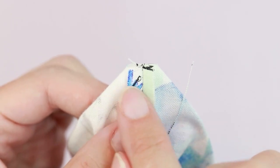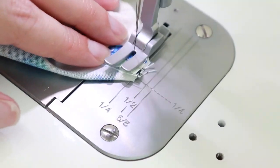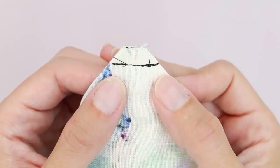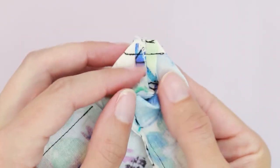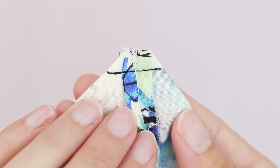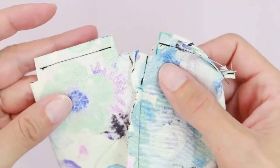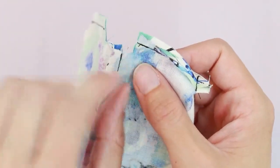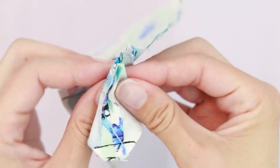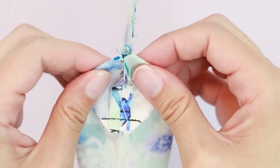Along that cut edge, we're going to sew with a quarter-inch seam allowance. Our corners have now been boxed — this will give the bag shape so it doesn't just lay flat. We're going to repeat this process for the other three corners. When you're doing the corners on the inside, you're going to do the same thing: grab your fabric and separate.